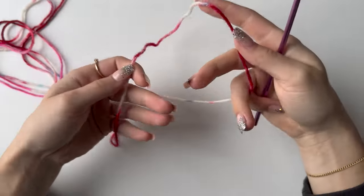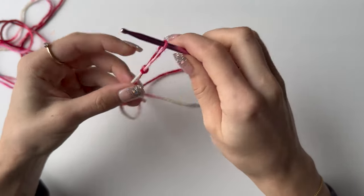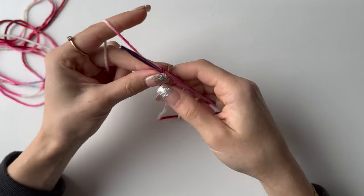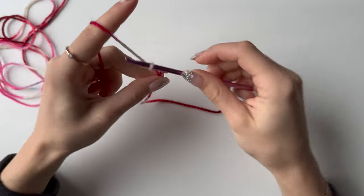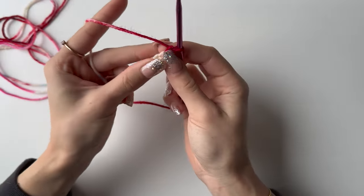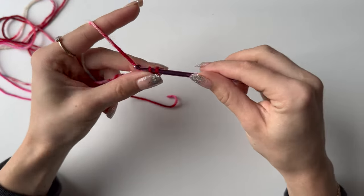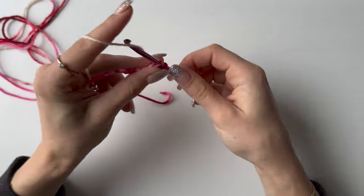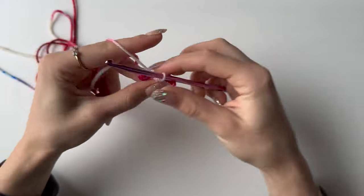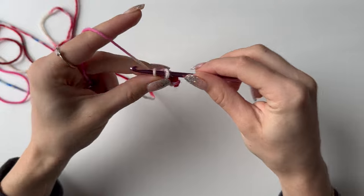Now for the joining part: grab your yarn, make a slip knot, pull it tight, and then chain six. Starting into the second chain from your hook, do a single crochet, and make a single crochet in every single chain — that gives you five single crochets in total.